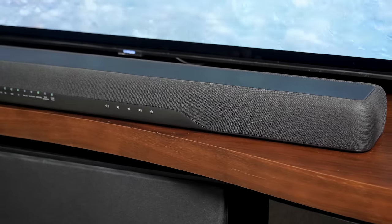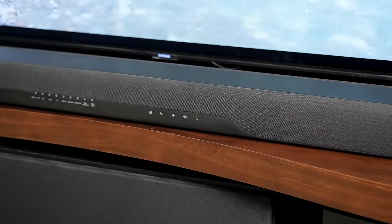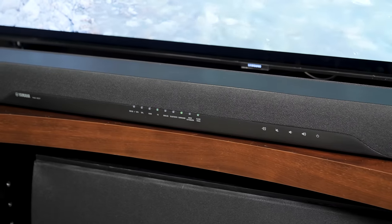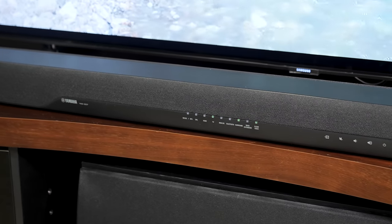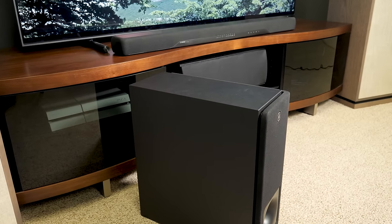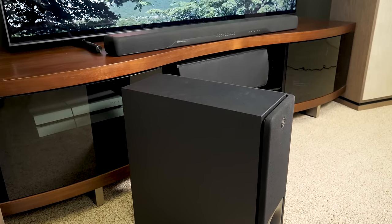The DTS Virtual X expands that sound even further, spreading out sound effects in both the vertical and horizontal planes. Unfortunately, it does so by sacrificing a lot of warmth and fullness in the sound signature. High register instruments become sharp and icy, while background noise is accentuated by too much for our taste.